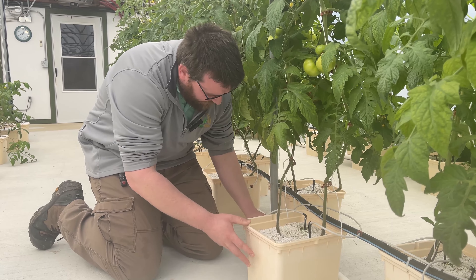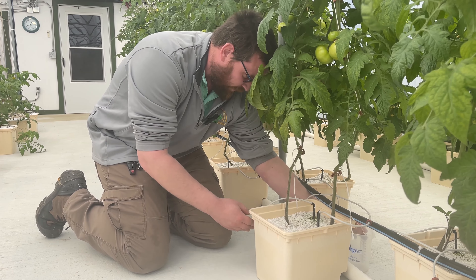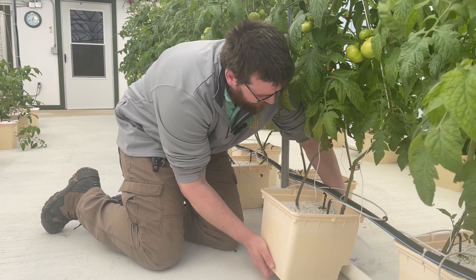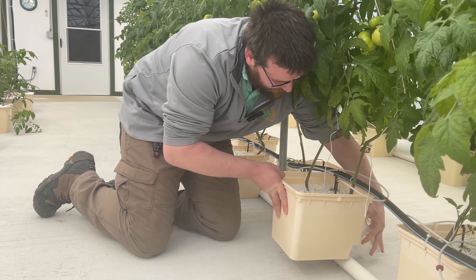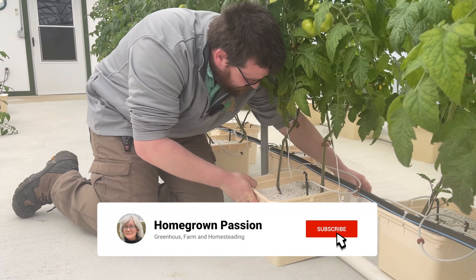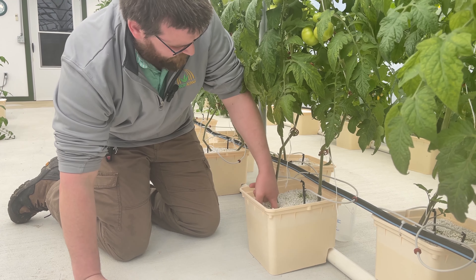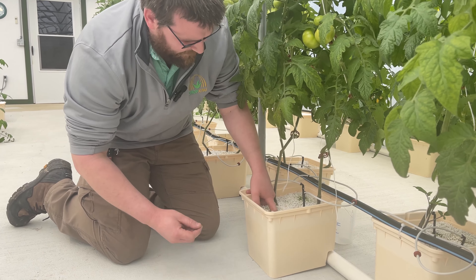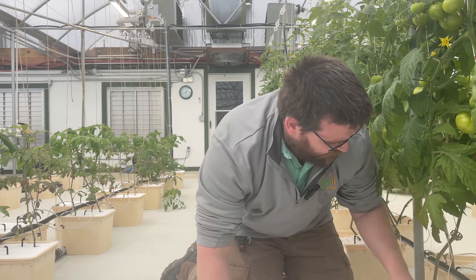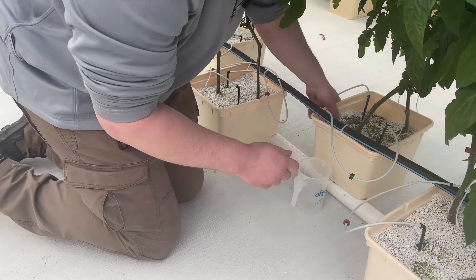So if I see something more than 2.4 we'll look at adjusting the irrigation time, and depending on the number we might look at bringing the EC back down. I'm putting my finger down in here to feel how much moisture is in there — it's still coming out pretty dry. I'll check another pot too just to make sure it isn't a fluke. Yes, there's a little bit more moisture in that pot, but the restricted drainage might be suspect number one.